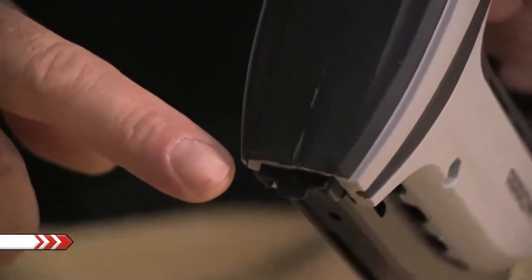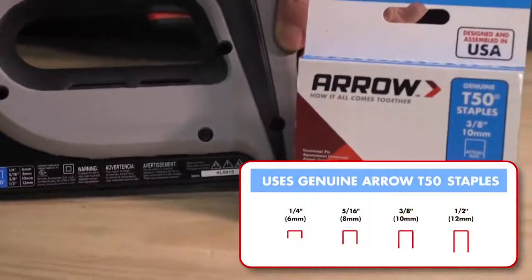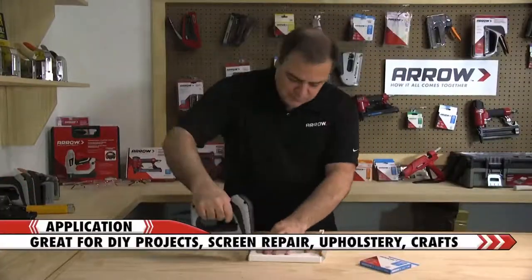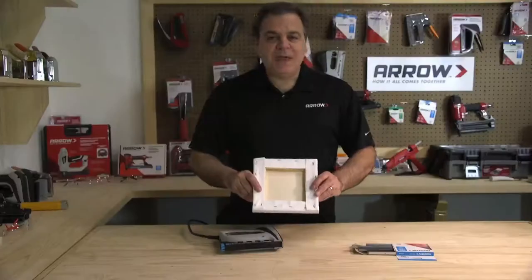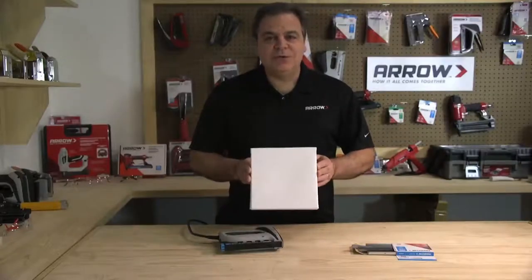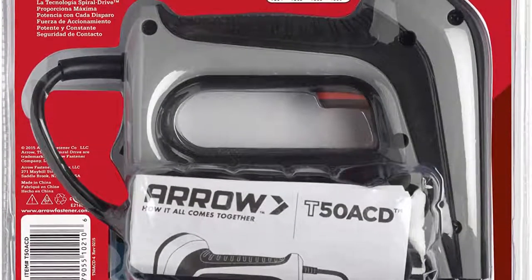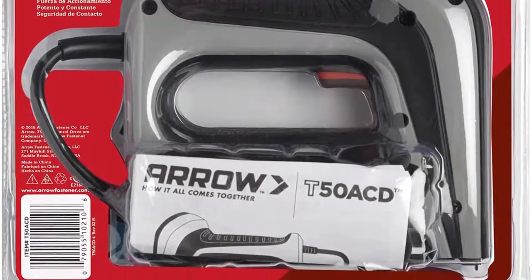The downside of the Aero Fastener T50 ACD is that it's not very strong and had extreme difficulty driving staples into the wood. Especially for a corded model, we expected more power and needed to remove many of the staples we put in. It would also jam occasionally, adding to the time required to finish the job.